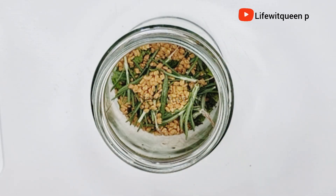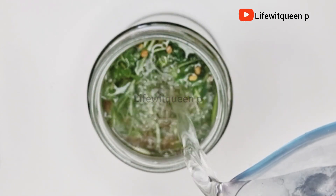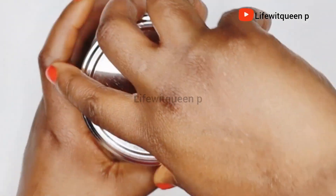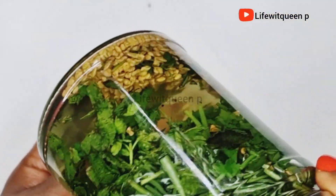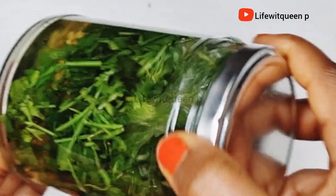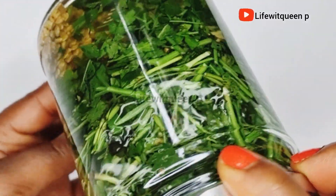I'll leave all the ingredients in my description box. I went ahead and added oat water to the mason jar and I'm going to allow it to infuse for 12 hours. You can infuse it longer — it all depends on your preference. If you don't like this method you can do the boiling method instead. Both methods are equally effective, so go with whatever method you like.